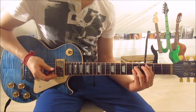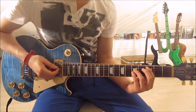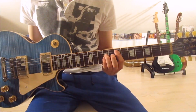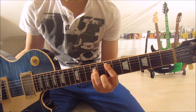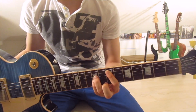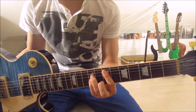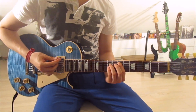Now we slide up to the last new chord of the song: the E5 — frets seven and nine on the fifth, fourth, and third strings. First finger on the seventh fret of the fifth string, third finger on the ninth fret of the fourth string, and pinky on the ninth fret of the third string. As always, mute the sixth string with your first finger and strum down once.